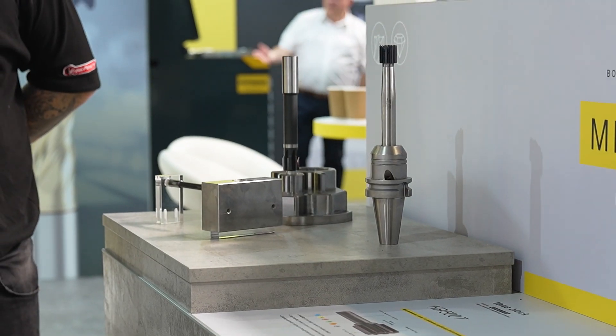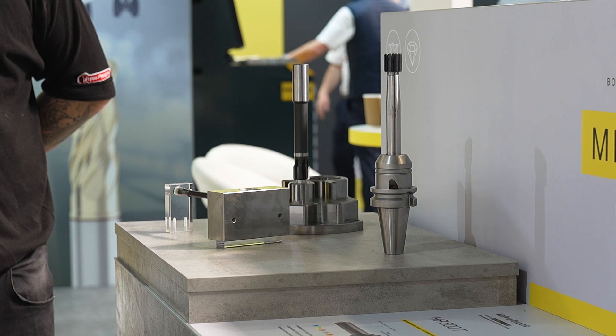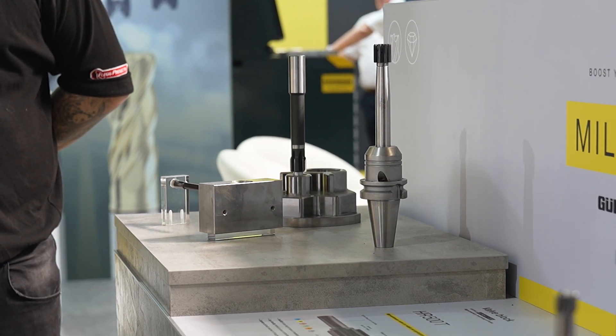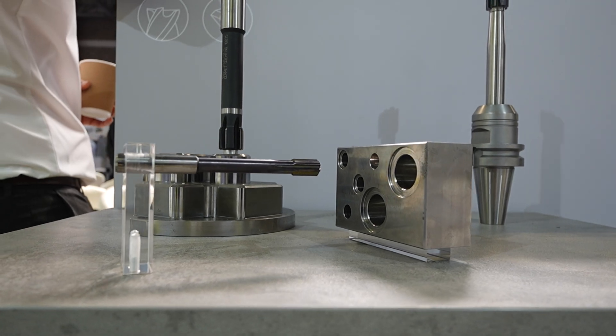Moving on to reaming — the HR500 doesn't look like a traditional reamer. It's been on the market a few years now, and it uses a special harder grade of carbide so you can achieve high feed. When you see it going round it looks like a knitting needle — very quick, very high accuracy round holes, and high tolerance on the hole size. Isn't reaming normally seen as a really slow process?